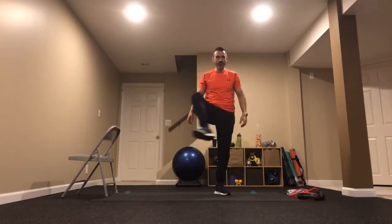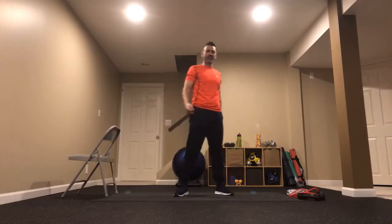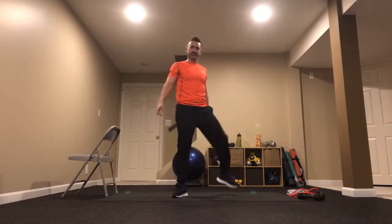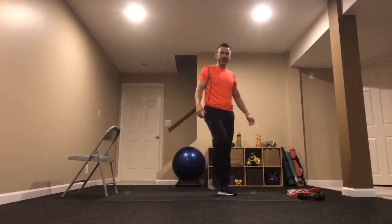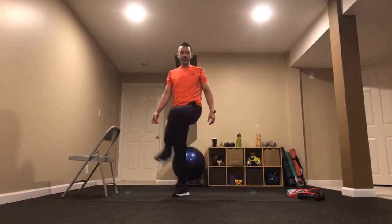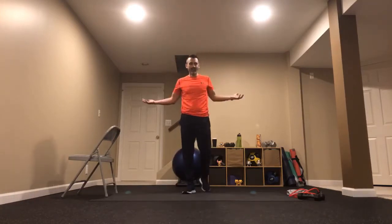Get those knees moving, bringing them out nice and wide to the side. That makes those hips feel better already. Now let's work the other ball joints — those shoulders. Tuck those elbows in, thumbs behind you, alternate the hands one over the other. Just work those rotators a little bit and get those shoulders prepared for a lot more work we're going to do on them a little bit later.